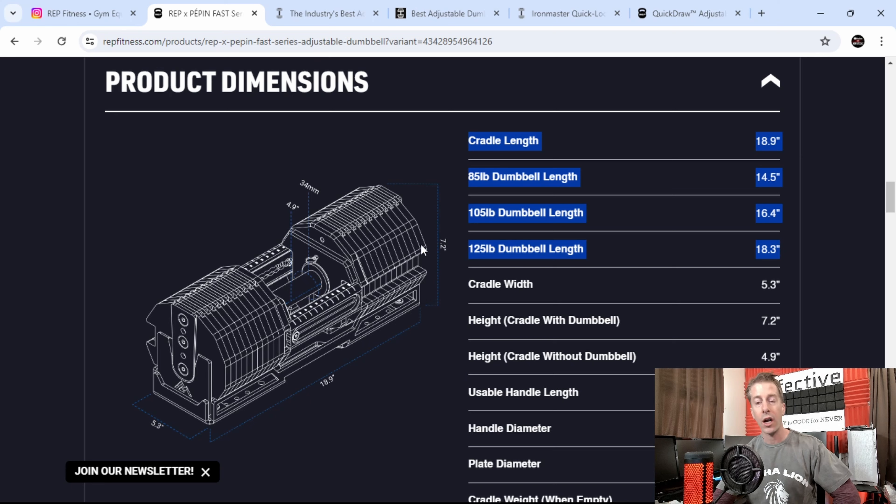The other major issue was the length of the dumbbell. To put the Quick Draw length into perspective, they come in at about 18.5 inches for 60 pounds. The 125-pound REP x Pepin Fast Series comes in at just 18.3 inches — so it's actually more compact and easier to maneuver even at more than double the weight.